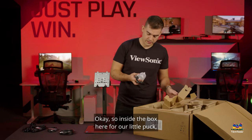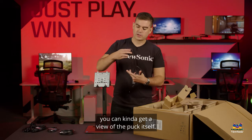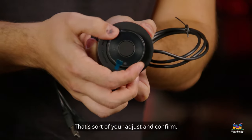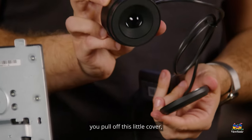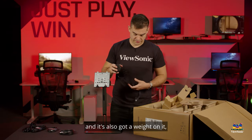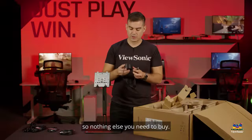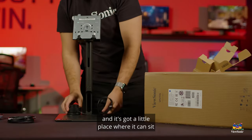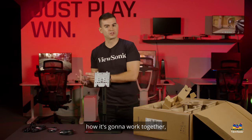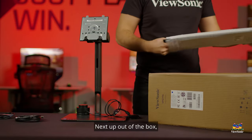Inside the box for the puck, you can get a view of it here. There's your control wheel and a button in the center for adjusting and confirming. On the back, you pull off a little cover and that is the calibrator for the display — built right into one single unit. It's also got a weight on it so it hangs nicely on the monitor and connects directly into the monitor itself. Nothing else to buy; it comes with the monitor and has a little place where it can sit right on the stand.